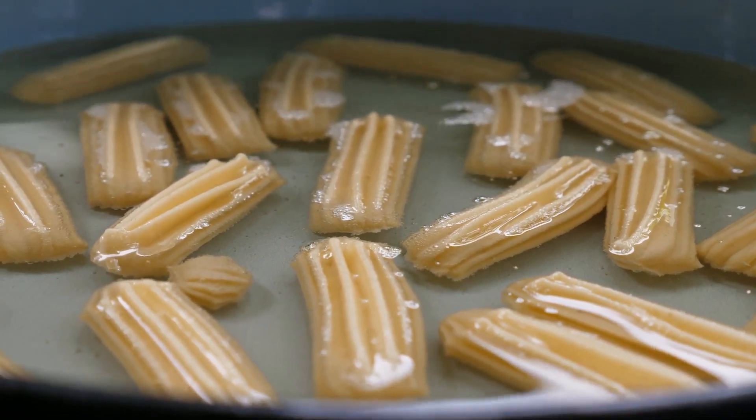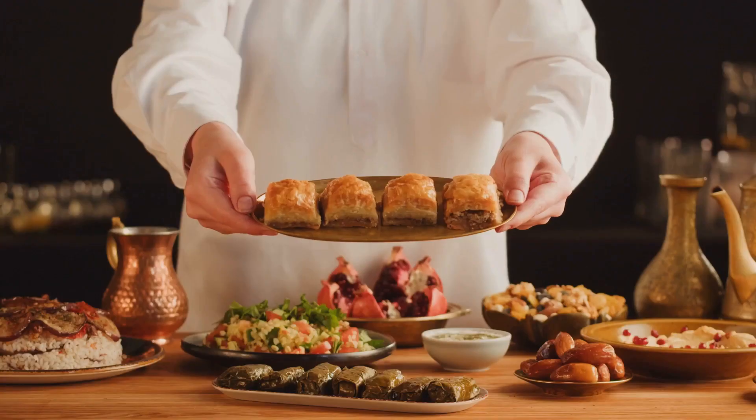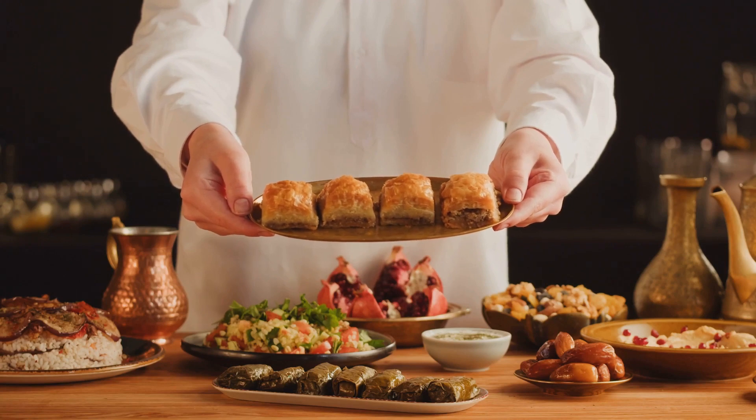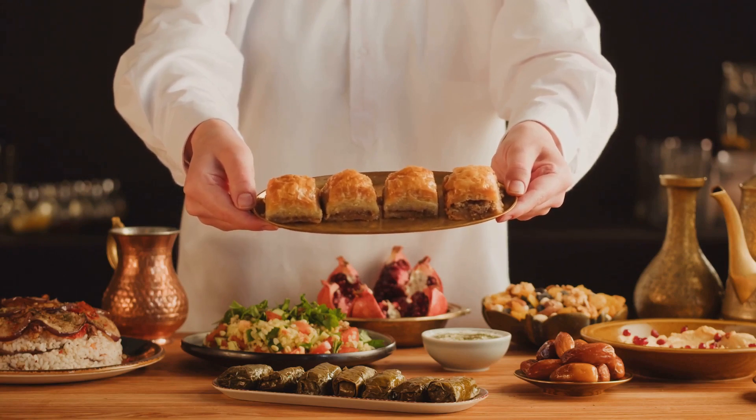The heat also causes the dough to puff up slightly, creating those beautiful, crispy layers that baklava is known for. The end result is a golden brown pastry with a tantalizing aroma that's impossible to resist.